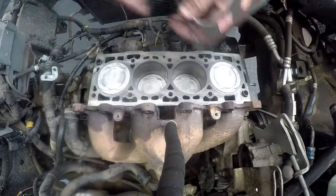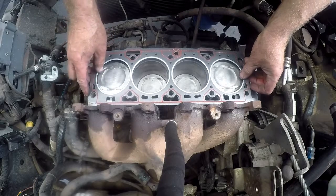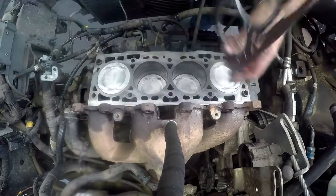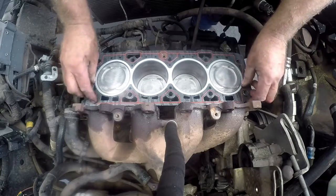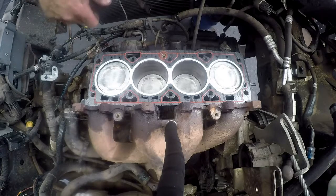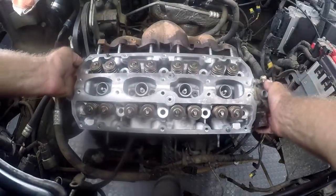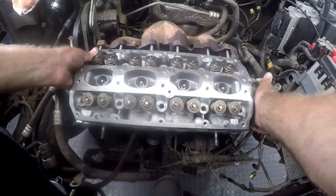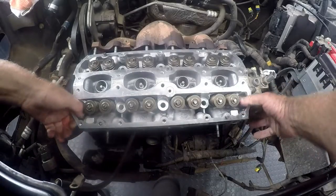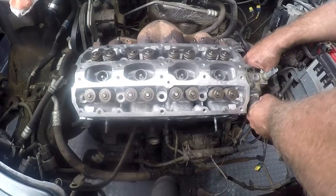If you turn the gasket around the wrong way, first of all the dowel holes — the big holes — have to go over the dowels, so this gasket can really only go on one way. Now we've got the gasket on, and now we'll bring the cylinder head along. We'll take the cylinder head and mount it as best we can — the important thing is to get the head to go onto the dowels which we have down there.